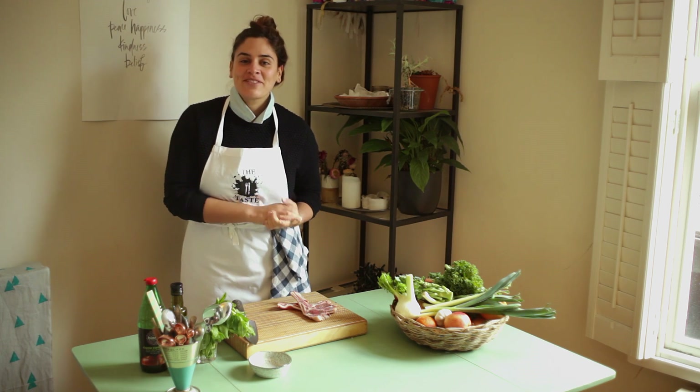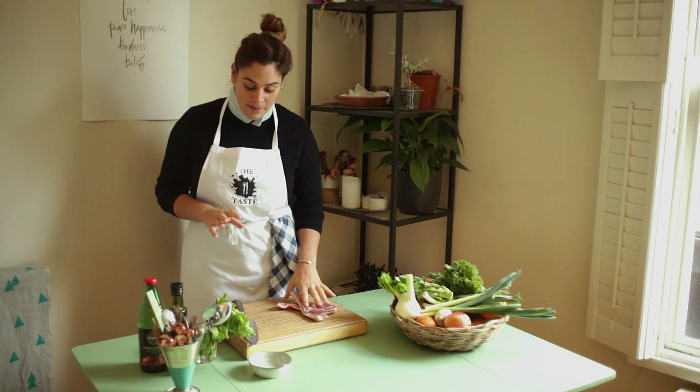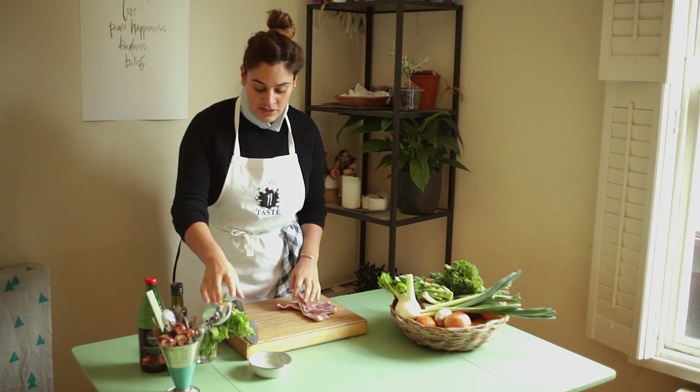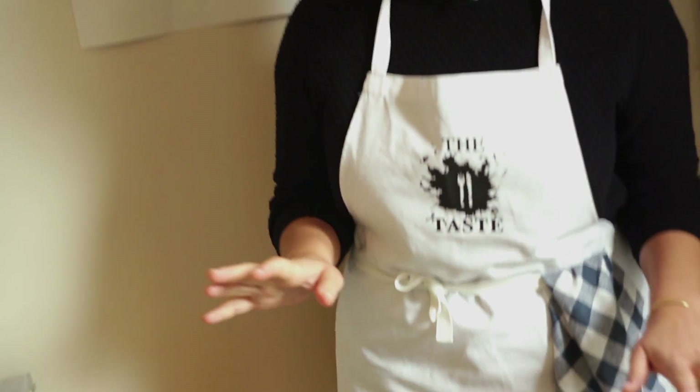Hi, my name is Jet and I'm here with Taste.IU to bring you this really simple recipe for spring lamb chops with a mint marinade and new potatoes. It's so easy and the first thing I'm going to do is actually make my mint marinade. It's lamb season right now, so it's the perfect time to get chops and this recipe really can't be easier.